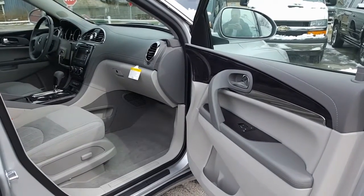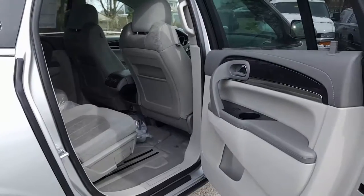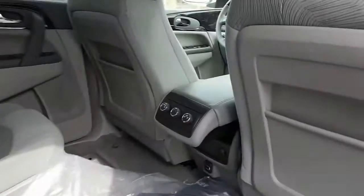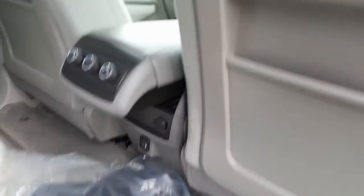Here's a look at the titanium interior from the passenger side — very nice, sharp interior. And here's a look into the back. There's your bucket seats, your climate controls for the back, two USB chargers down there at the bottom as well as an auxiliary charger.